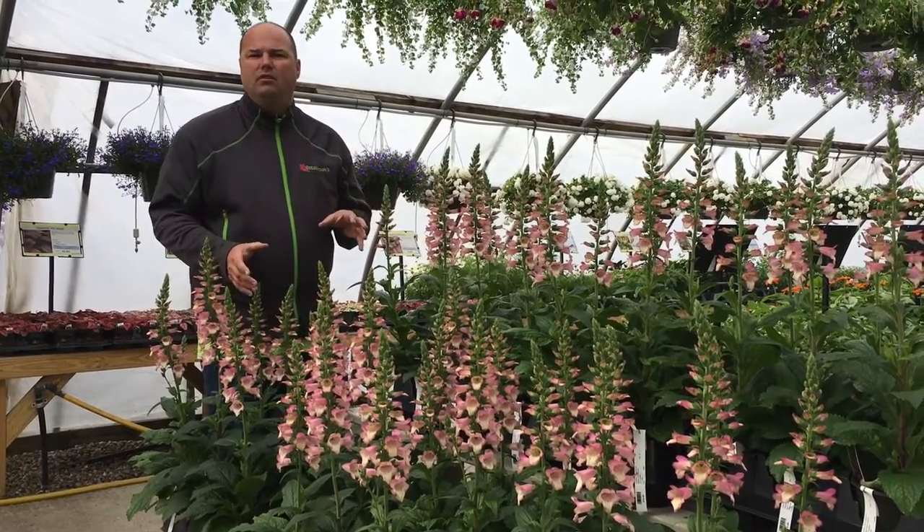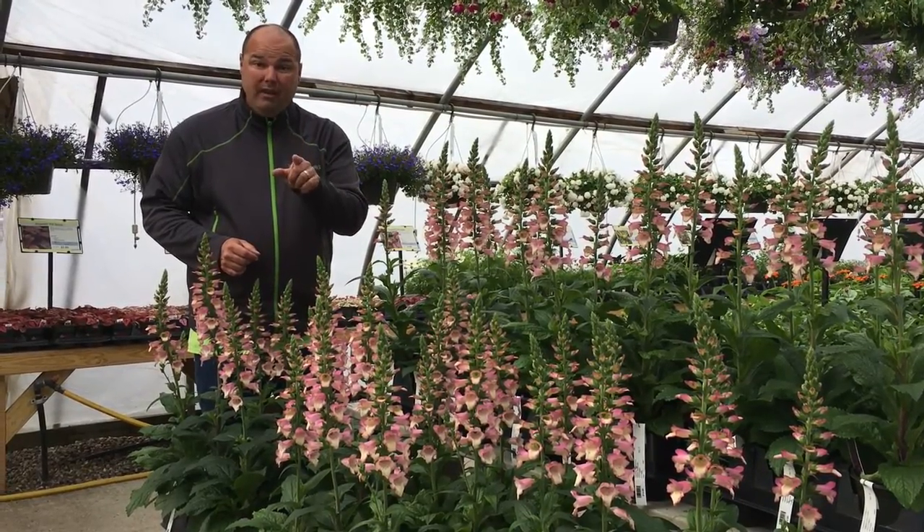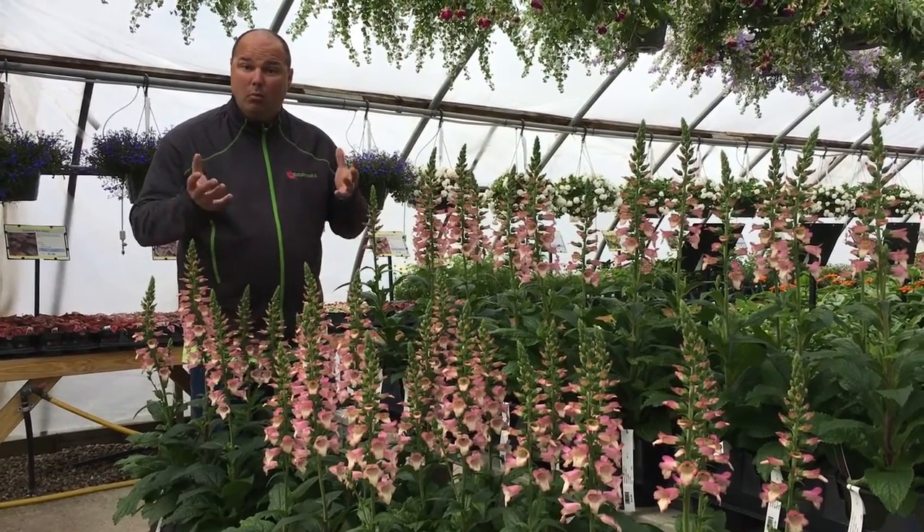Now you say, why do I want an annual foxglove? Because they're not like your perennial old favorite. These will rebloom all summer long, so you keep deadheading them and they will throw more blossoms.